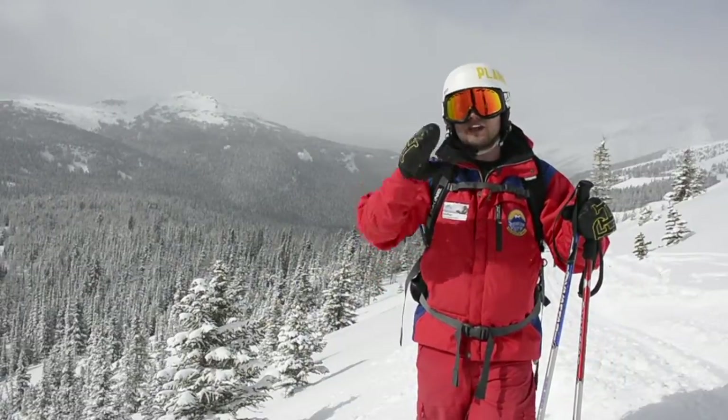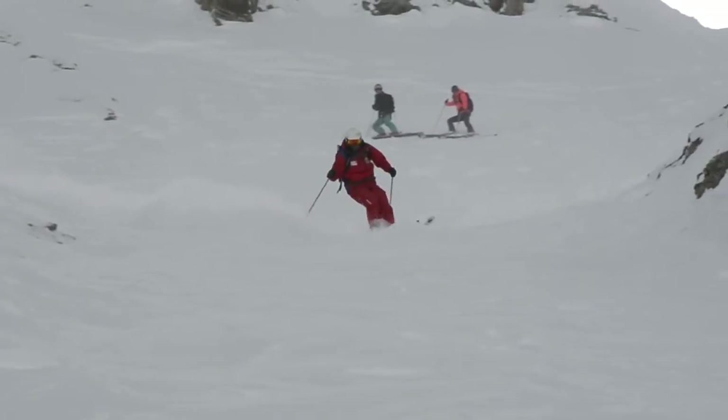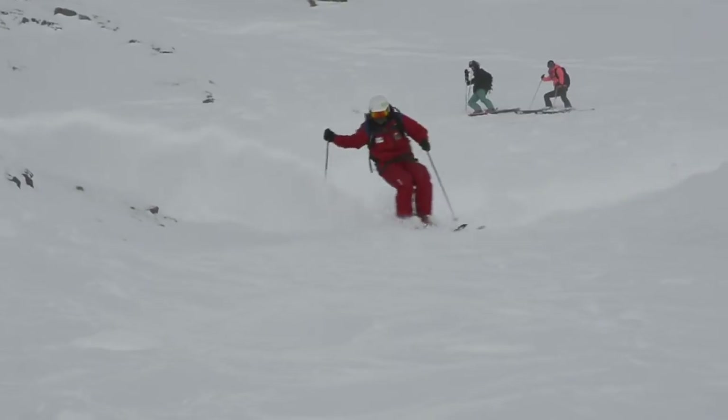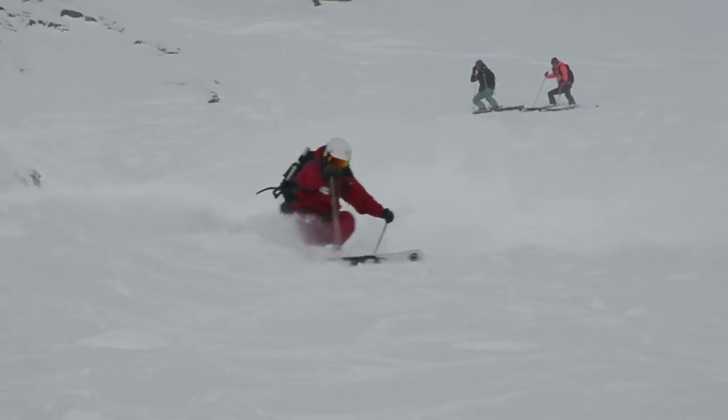Basically, one of the tips that I would tell for everyone when they're skiing in powder is to stay slap bang in the middle of their ski. A lot of people think that you need to lean back to keep those tips up, but if you're finding that your tips are diving down, it's either that you're leaning forward or you're just not allowing yourself to increase the speed enough.